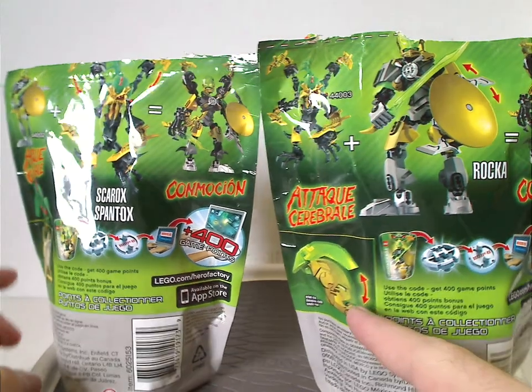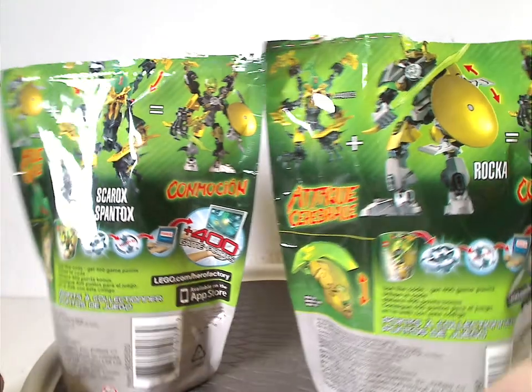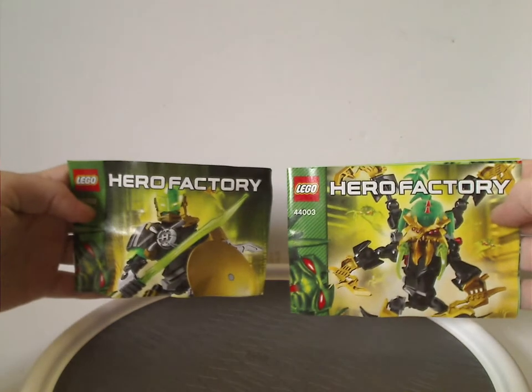The packaging also shows the actual size of the masks, or helmets. The instruction booklet has the same picture as on the front of the bags.